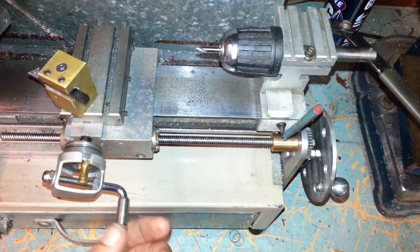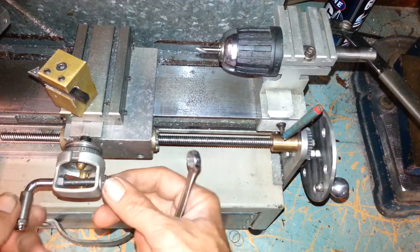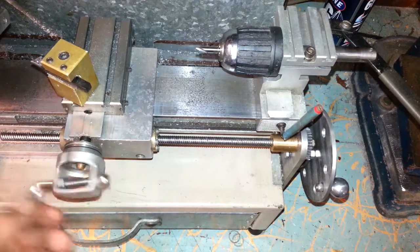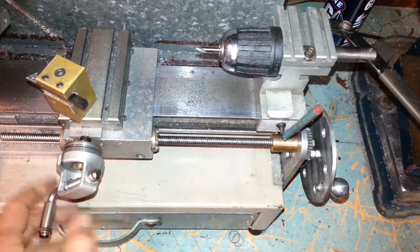Alright, there's two modifications you might want to try. First one here, I'm going to put an extension on this handle. I'm sick of this tiny little handle. Wind it quicker. If you're doing a facing or something like that, much better, much quicker.